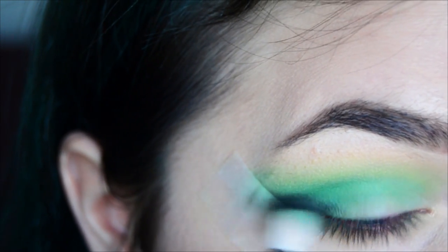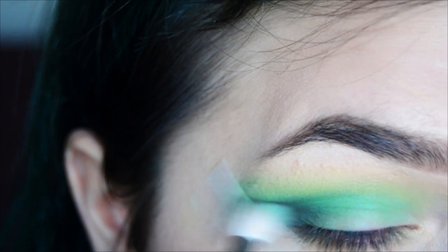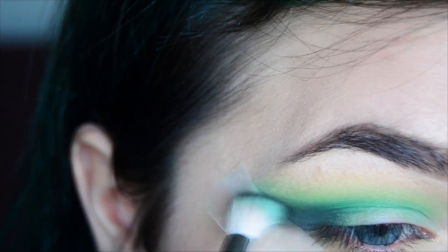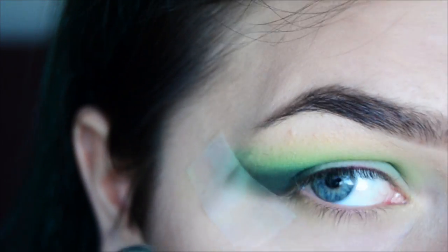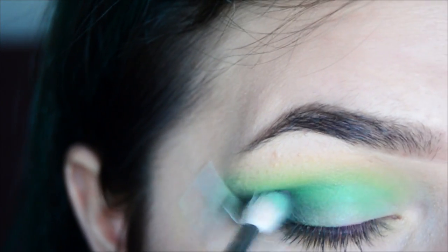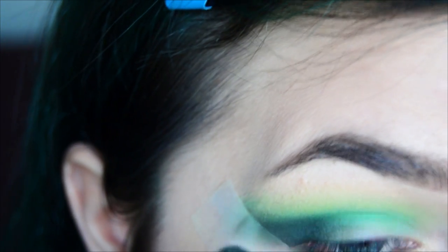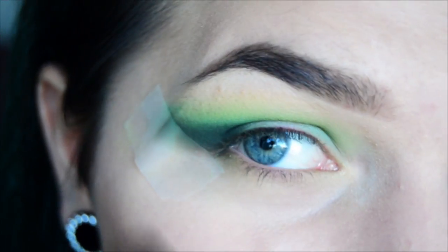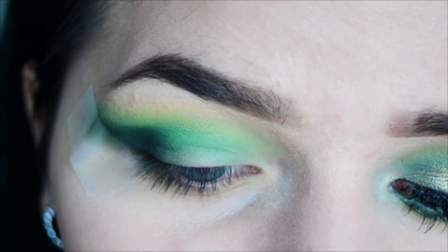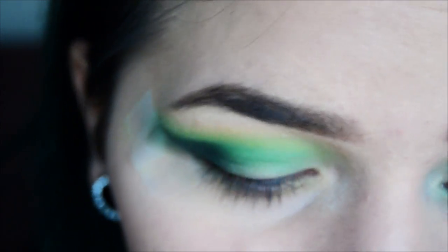Carefully blend it into your crease and blend it up — be careful on this one so you don't go overboard — just slightly in the crease. Now I'm going to take this e.l.f. Professional Blending Eye Brush and pack on some more black on the outer corner.